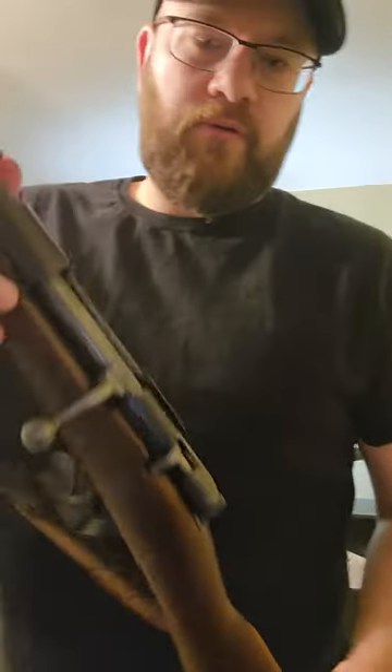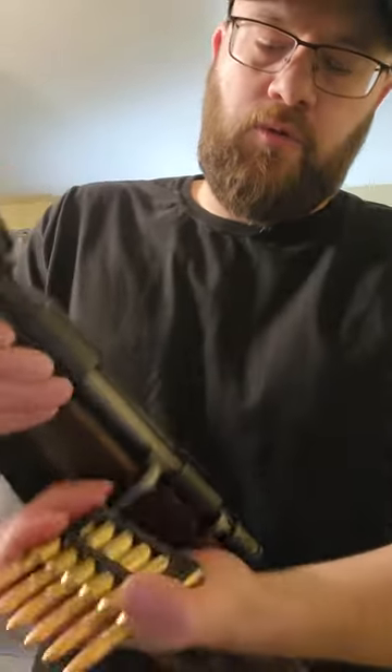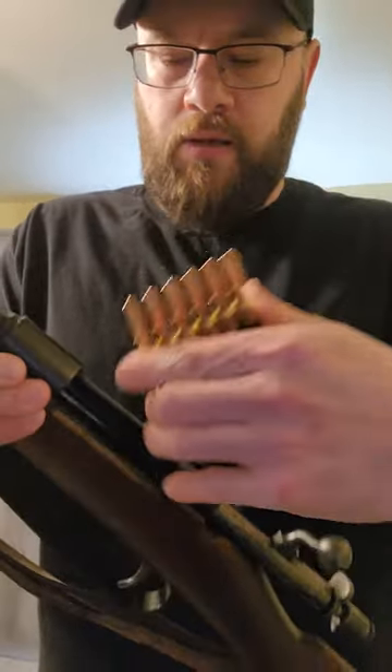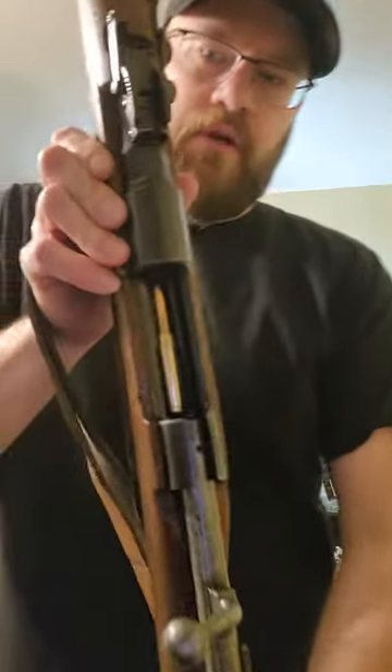The way this works — you get your six round en bloc clip, all self-contained. You're gonna open the bolt just like so. The whole packet goes in together. Push it down like that, and now it's in there.